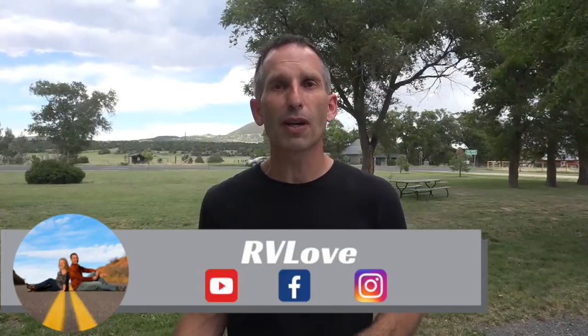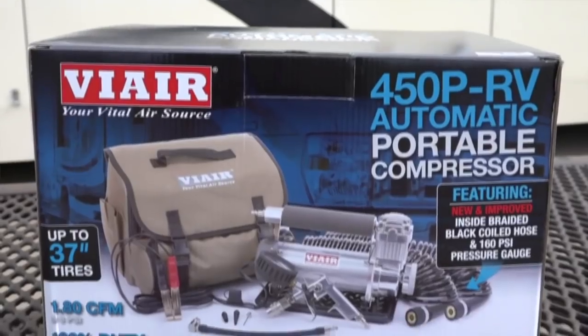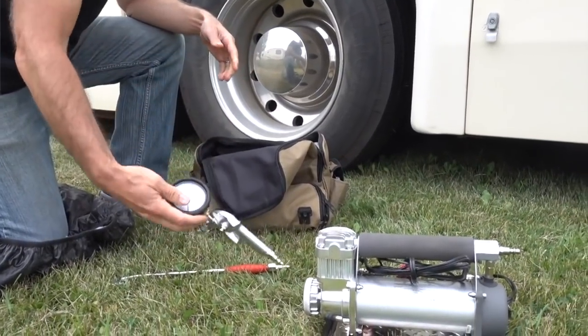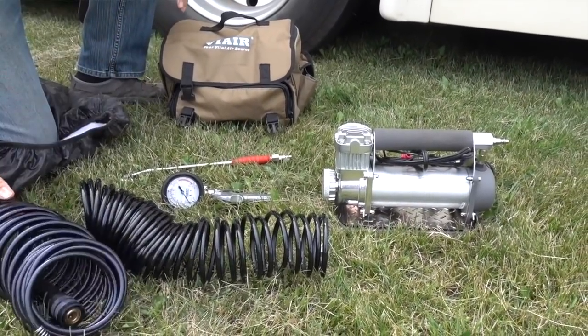Welcome back to Road Gear Reviews. Again, this is Mark from RV Love talking about the ViAir 450P RV air compressor — an air compressor to pump up any of your RV tires, car tires, or anything else you need to add air to. The ViAir is on the higher end of portable air compressors. You can find less expensive units, but this is a very high quality unit. The first couple years on the road I had a lesser quality one, and this is one I'd been aspiring to own because I have a lot of friends who rave about them. So when ViAir asked if we would review one, I was very excited. I knew it would be better, but I didn't know just how much better this product would be.